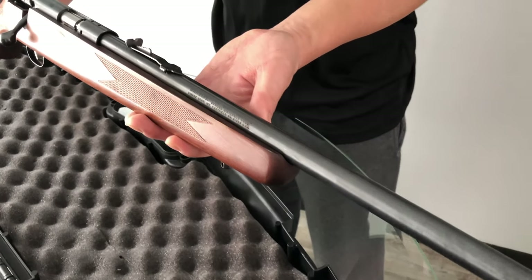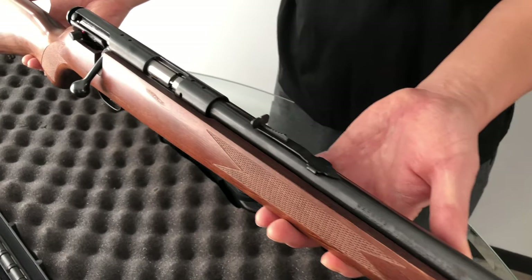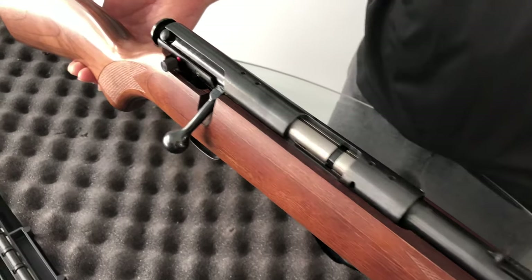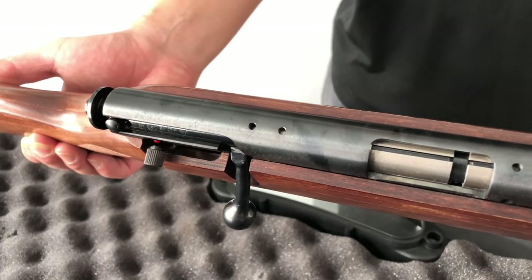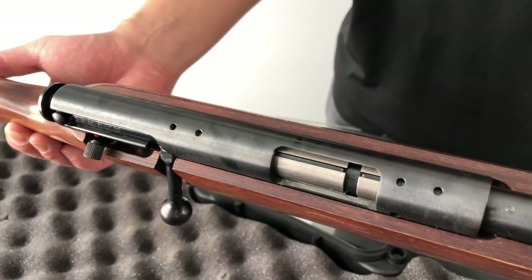But last year, after a few squirrels had gotten away from me, I decided that this year I'm going to throw on a scope. This is not a very expensive gun, so I wanted to build a budget-friendly package.